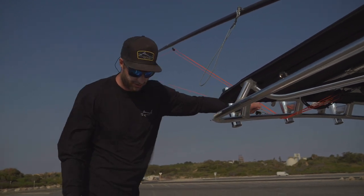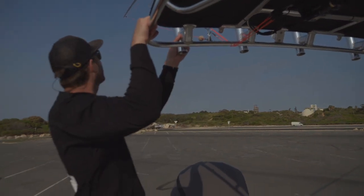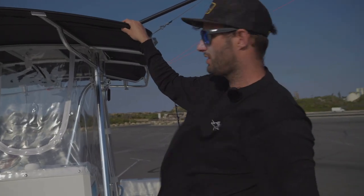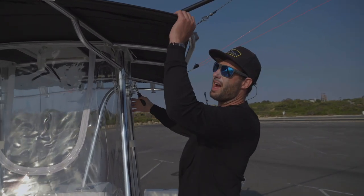Works really well, haven't had an issue. That's how I run the riggers on my little Contender. I'll run through the setup — these are a Rupp outrigger base. You can see them on top — they're integrated into the T-top, which is pretty cool. The boat came with it, so I can't take any credit for the choice there.